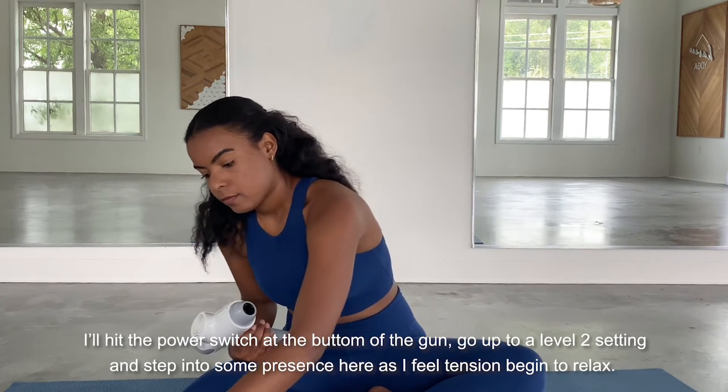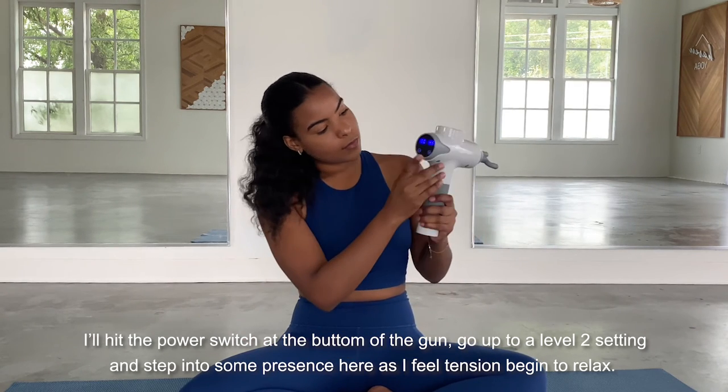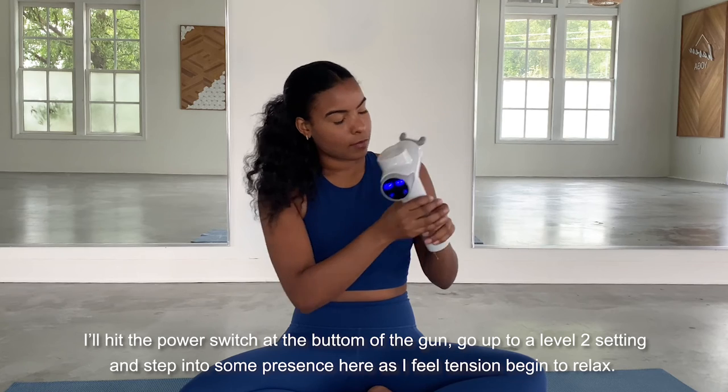I'll hit the power switch at the bottom of the gun and go up to a level two setting and step into some of my presence here as I feel the tension begin to relax.